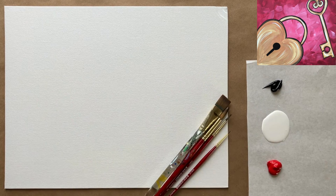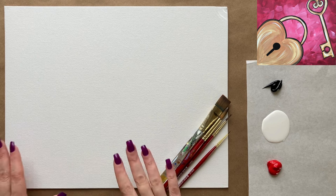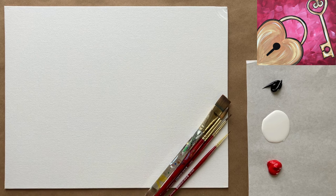Hello again beautiful artists, and welcome back to another episode of Paint Along with Sky. If you're new here, welcome! My name is Sky and I post beginning-level acrylic painting tutorials here on YouTube every Saturday, so make sure to hit subscribe so you can join the fun and paint along. Don't forget to hit the bell icon to be notified when I post a new video.